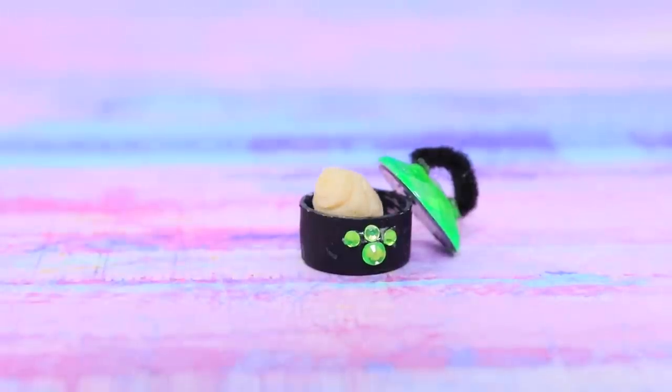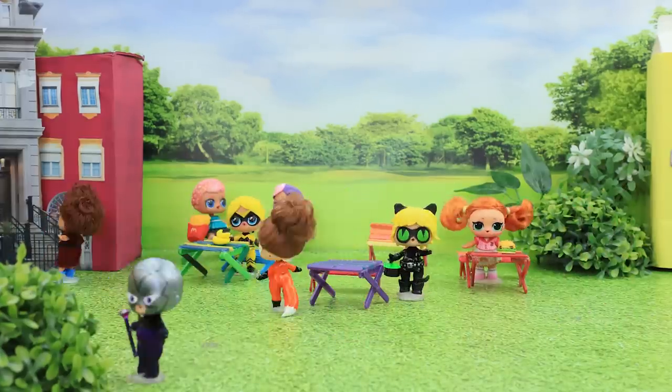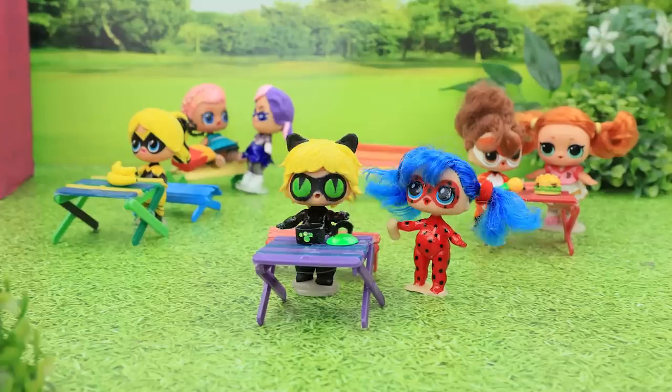Cat Noir, here is your croissant! Lunch at the superhero school is always fun! Ladybug, have a croissant! Thanks, Cat Noir!